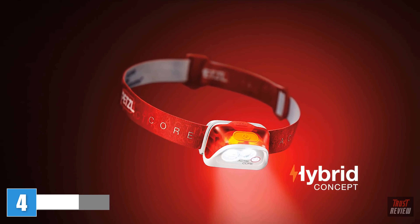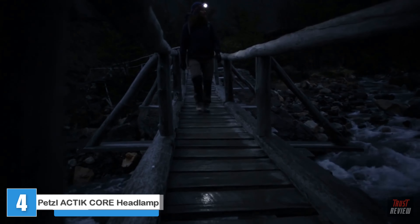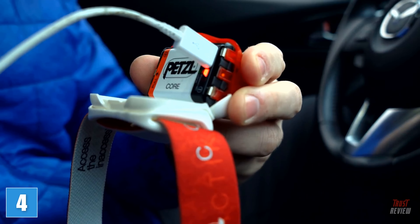The Petzl Actic Core Headlamp is built for mountaineering, running, cycling, hiking, and backpacking. Powerful and lightweight, the Actic Core is easily rechargeable with its micro USB cable.